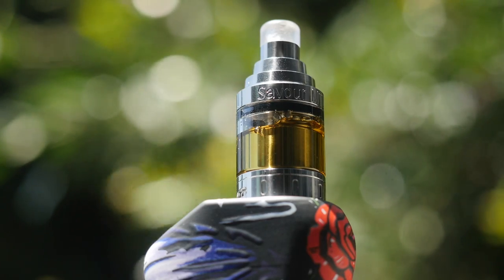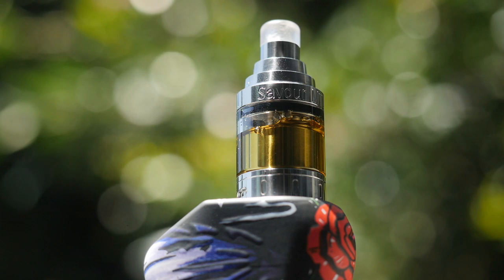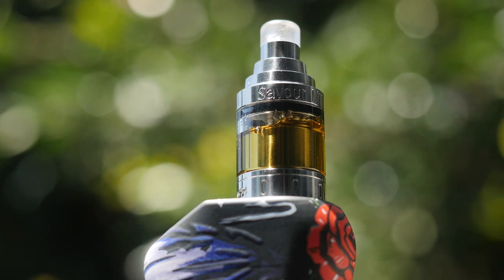Hey everybody, Grimgreen, Grimgreen.com, back here today. Thank you so much for joining me. I have a vapey thing I wanted to talk about today — it's this little RTA right here. This was designed by Vapen Vic out of the UK. This is the Saver RTA, and it is designed to be a mouth-to-lung RTA.